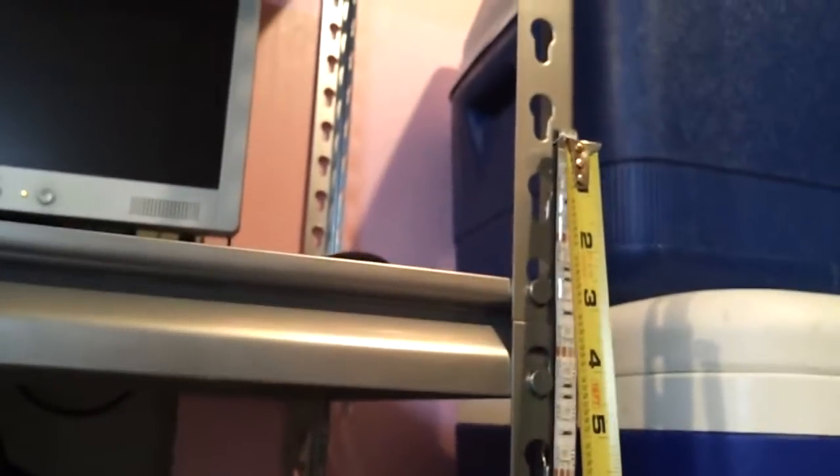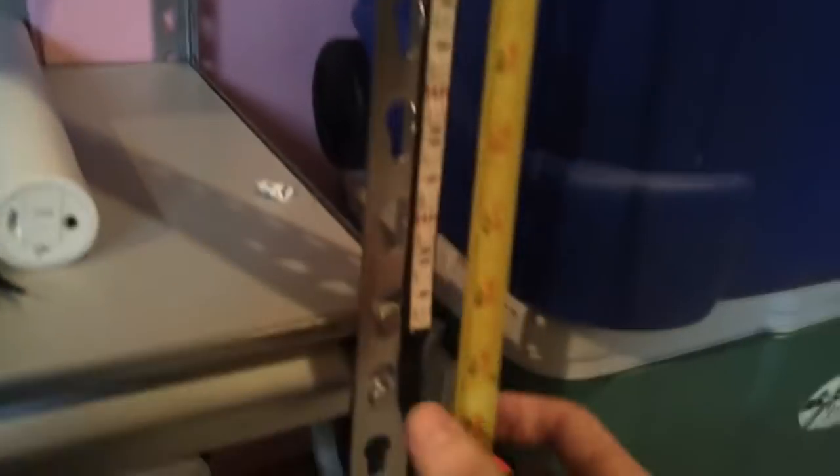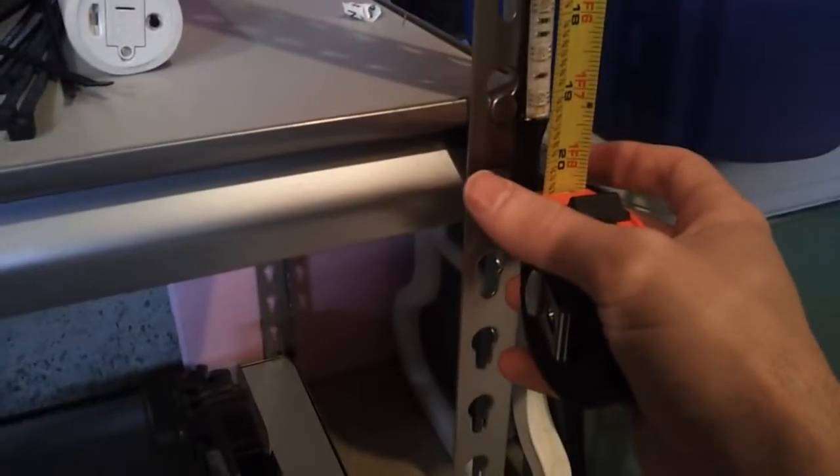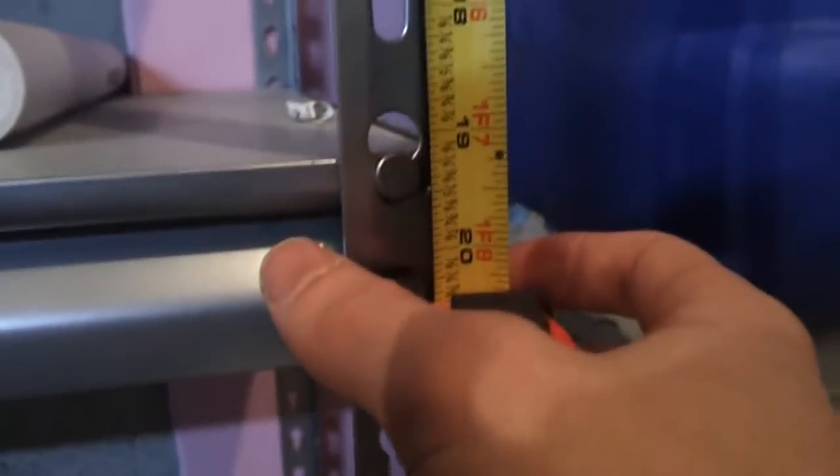I'm trying to do this with one hand because I'm using my cell phone to record. Just under — sorry, just over 19 inches, depending on how you're looking at the tape measure.